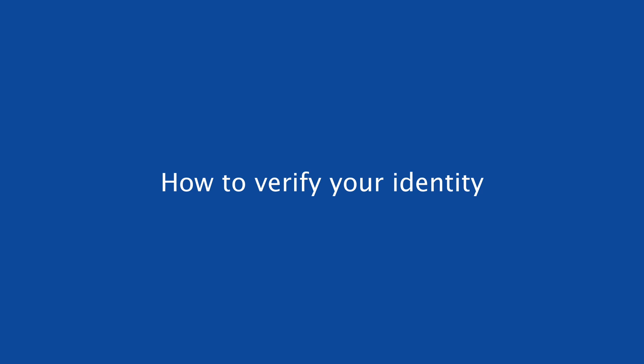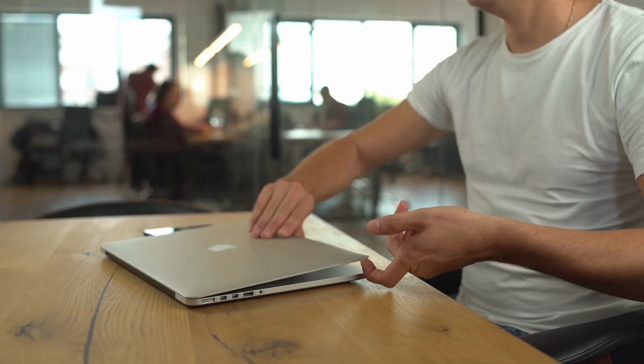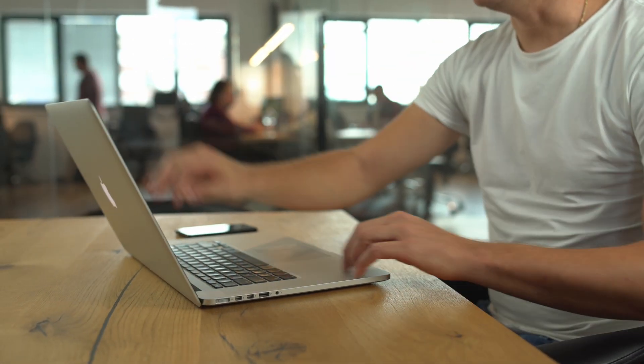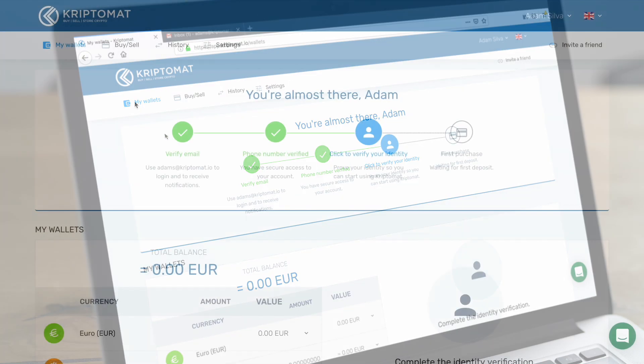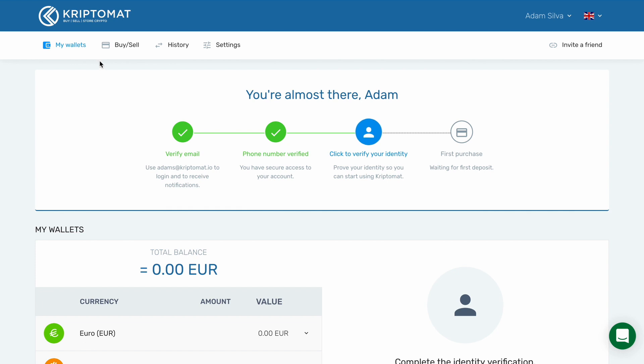In this video, you will find out how to verify your identity and get your account approved. First, log in to your Cryptomat account and go to the My Wallet section. Then click here to start the identity verification process.